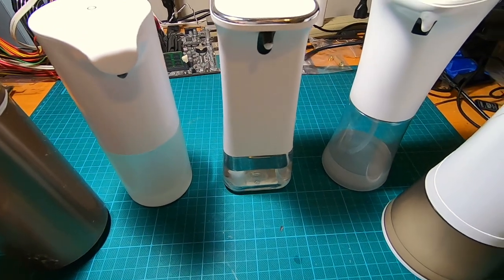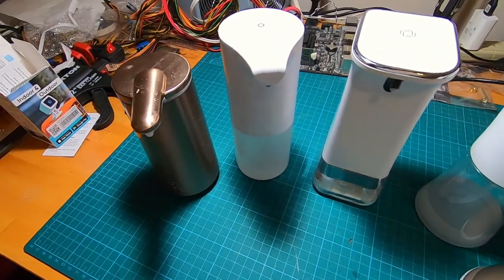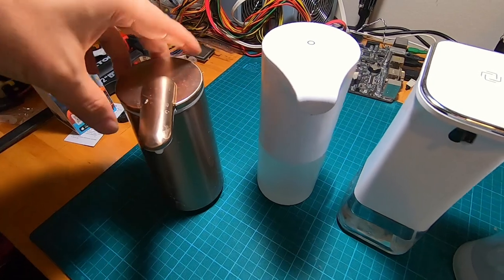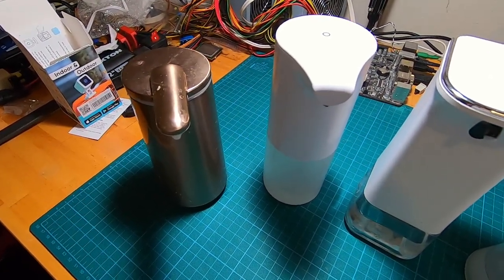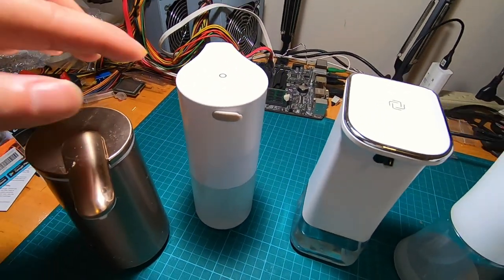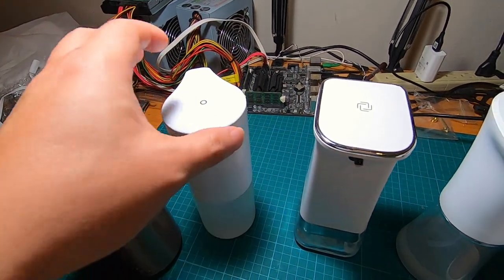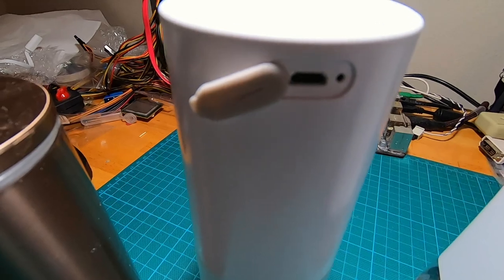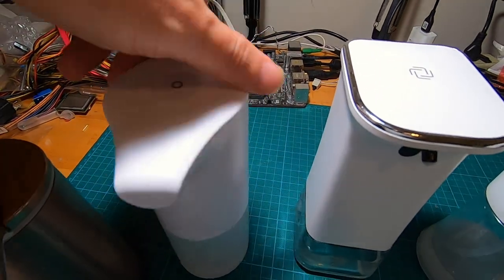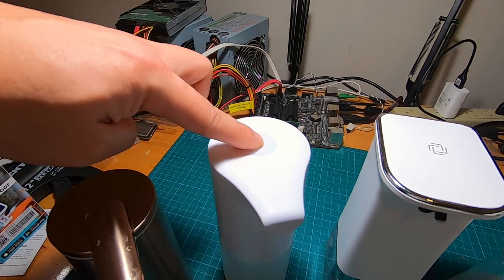We're up to our fourth dispenser. Between the fourth and the last one, both of these are rechargeable soap dispensers with built-in batteries. I'm not sure if the batteries are replaceable, but so far I've just been using the charging feature. This one uses a micro USB to charge, and there are light indicators for charging status and when it's full. There's also an on/off button just like the others.